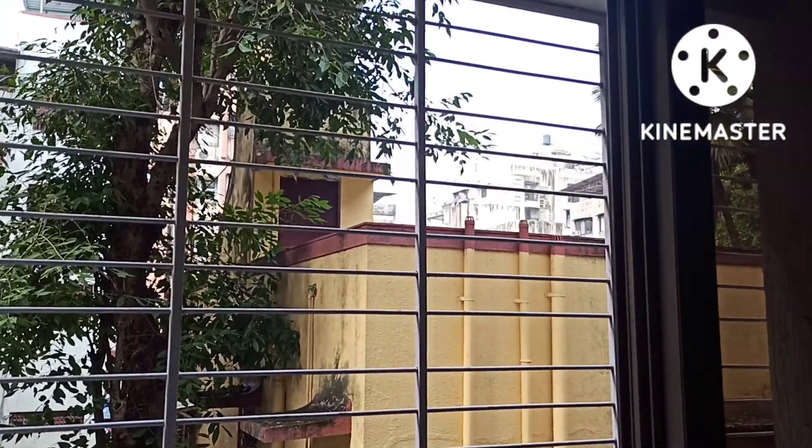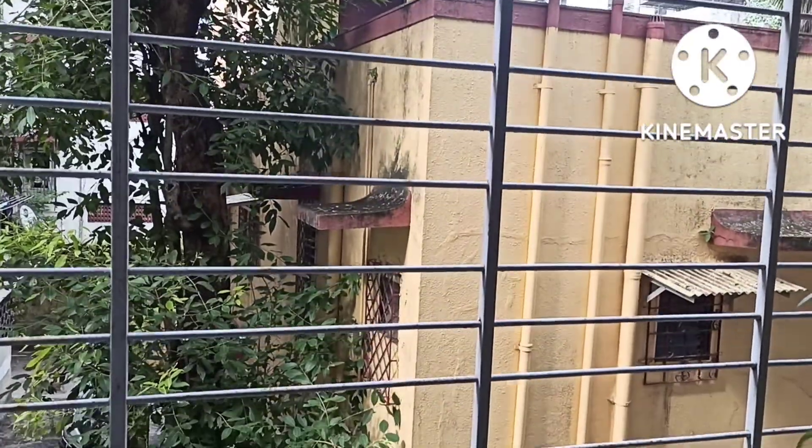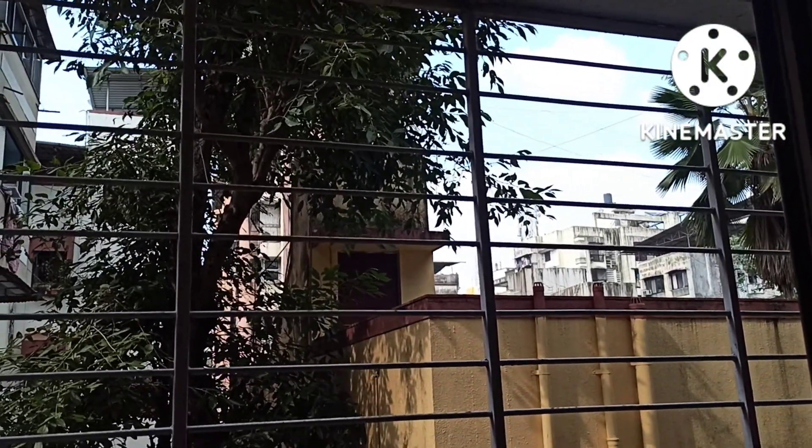Namaste all, this is Dr. Mansi. Welcome to my channel Plant Passion 16. Today we will be decorating this grill — this is my empty white-coated grill — and I'm going to decorate it with a variety of hanging plants. Now let's check out what type of planters I am going to use.